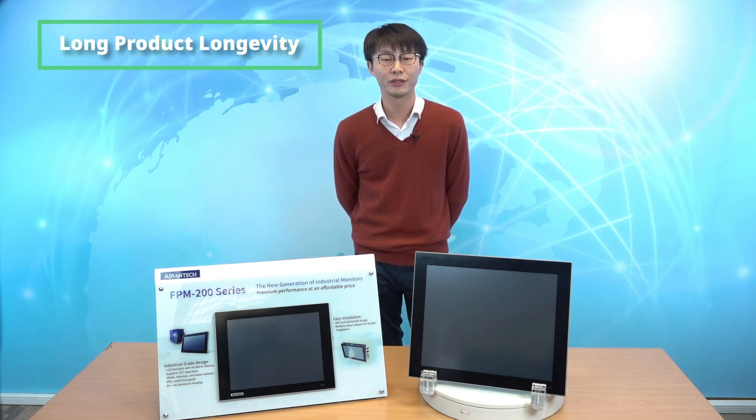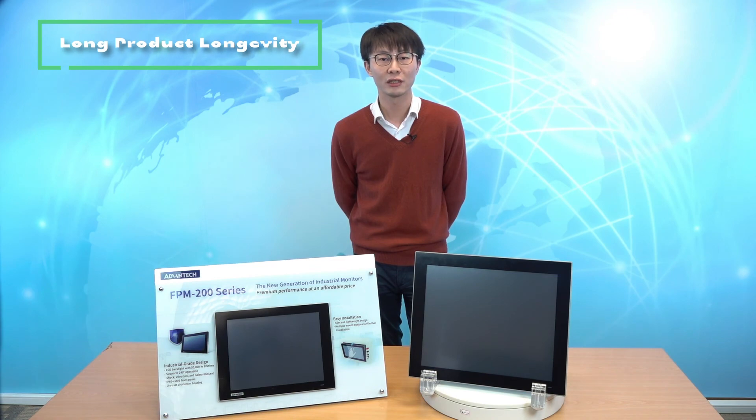For the FPM monitor series, Advantex offers at least five to eight years of product longevity. Thus, rather than having to source new parts and new vendors every year, our customers can focus their energies on their applications and business.